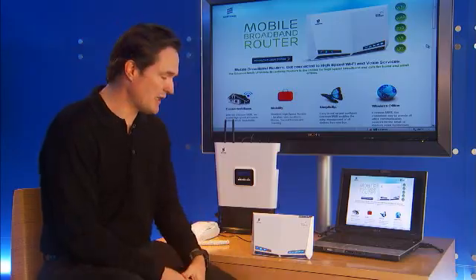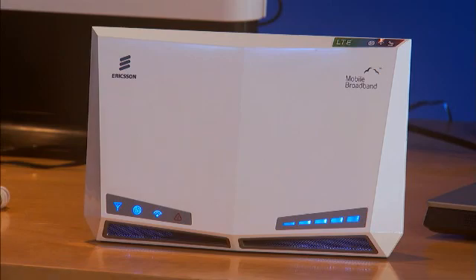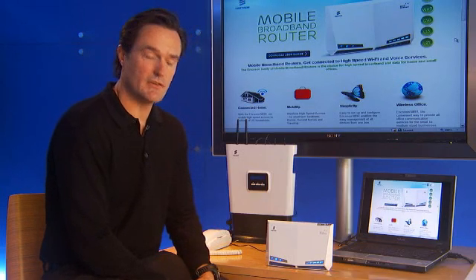Some of the first things that you might see are blinking lights on the left side here, which is the network indicator. Once that light is solid, that means the device is connected to the cellular network.